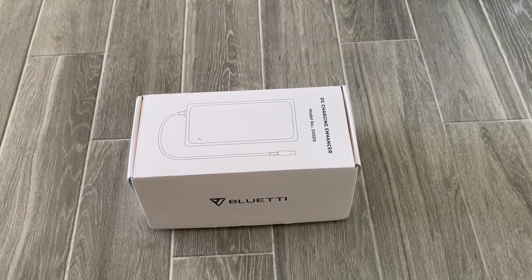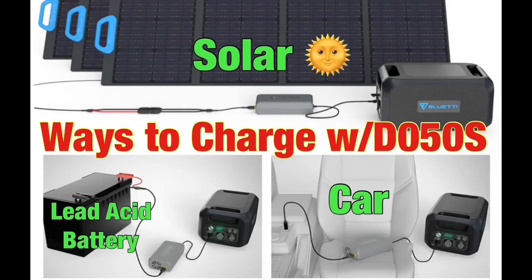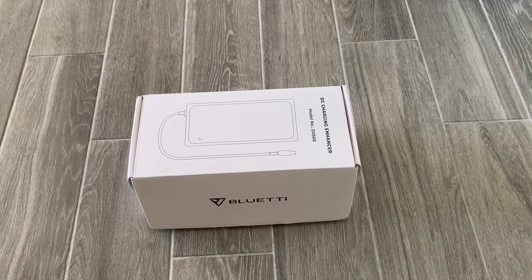The DC charging enhancer also allows you to charge your Blue Eddy batteries — including solar generators and expansion batteries — via solar, lead acid battery, or the car cigarette port. In other words, you can use the cigarette lighter port on your car to charge the Blue Eddy with this device.